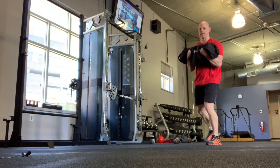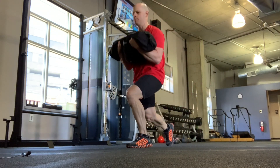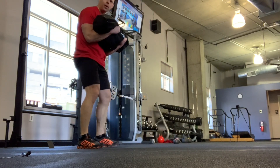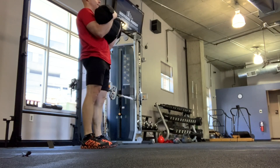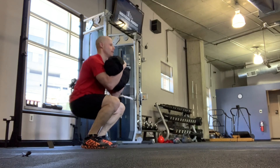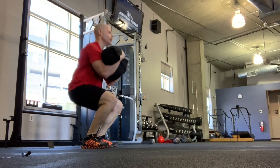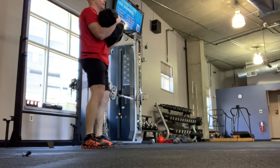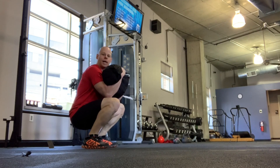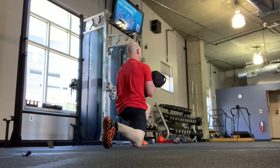Coming down with our standard lunges, all the way down, hips as low as possible. Once you get to the end of your groove, you have another set of squats — keeping yourself upright, whether you're using weight or body weight. You can use closed squats, pistol squats, whatever squat variation of your choice. Then once you're done, you go right back into the lunges again.